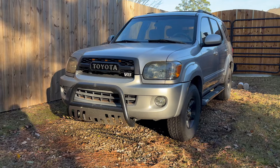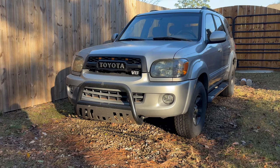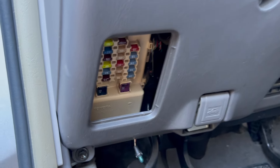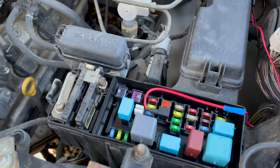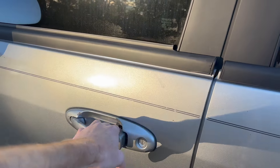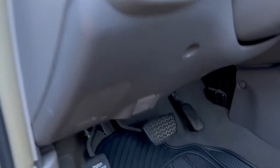What is up Toyota fans, this is Andrew from TrailRunner Customs. Today we're back with my 2006 Toyota Sequoia and I'm going to show you the exact fuse box locations for the 2001 to 2007 Sequoia, as well as tell you what these fuses mean. We're going to begin with the locations of the fuse boxes.